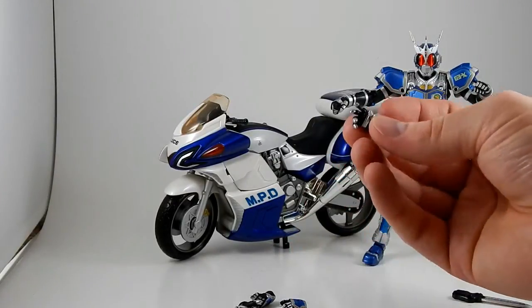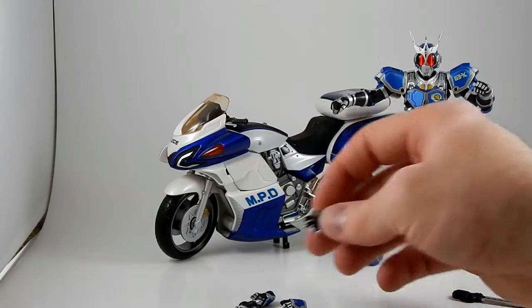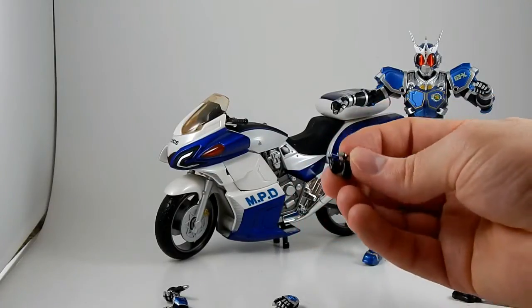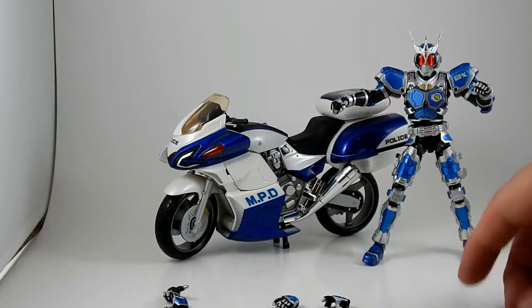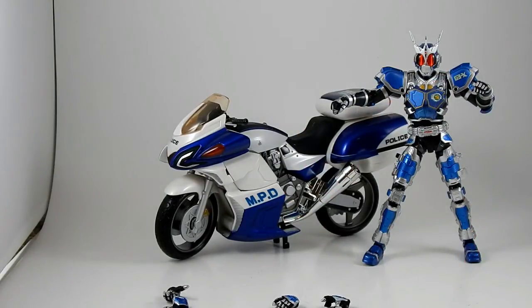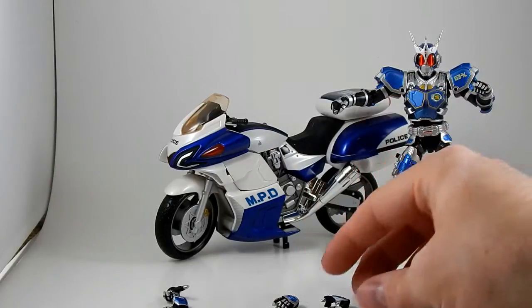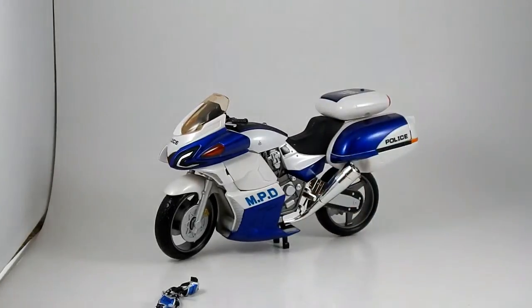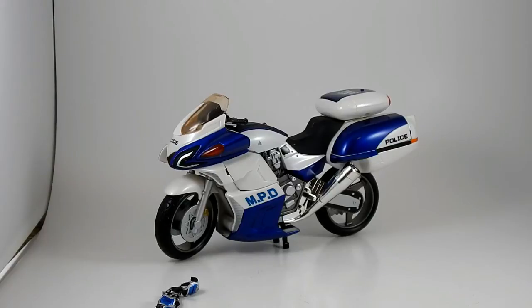He's got a pair of open gesturing 'come and get me' hands, one for each side. He's got two trigger finger extended gun-holding hands, which is convenient because he comes with a gun — a neat little blaster. More about that later. He also has a pair of bike-holding hands, which means he can ride his bike.